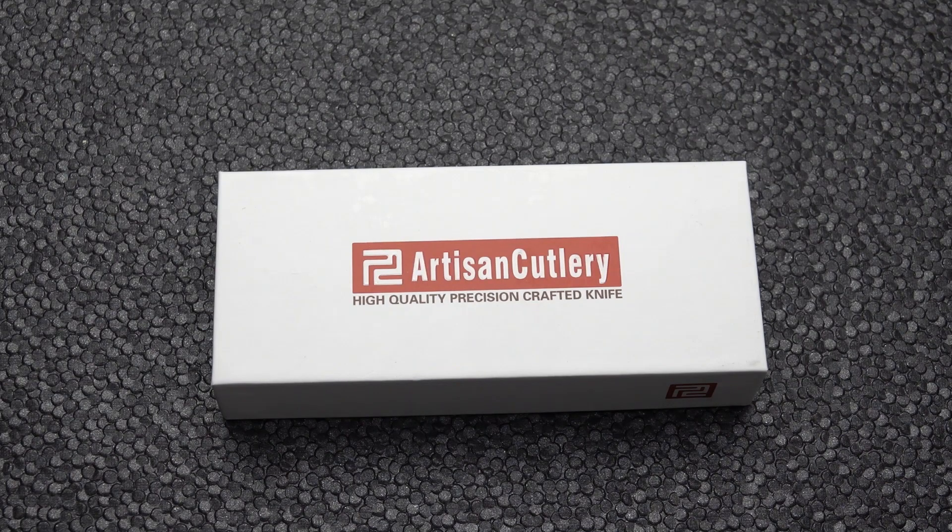Hey there, Blade Gang. Welcome back to Old Sword Blade Reviews. Got a brand new one for you today that just landed an hour or so ago. Thank you to Justin out at White Mountain Knives. And don't forget, Old Sword is the coupon code to get you 10% off at White Mountain Knives.